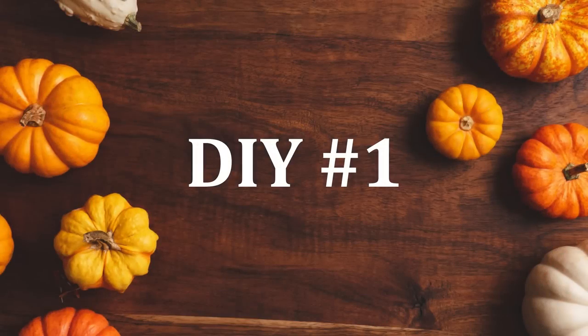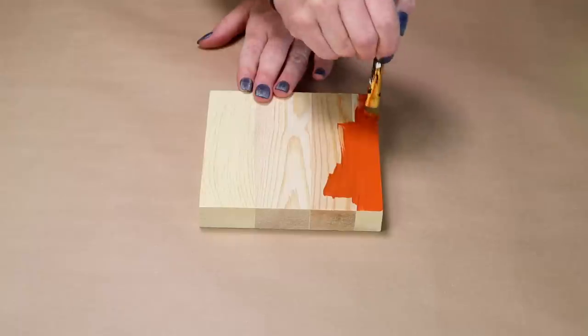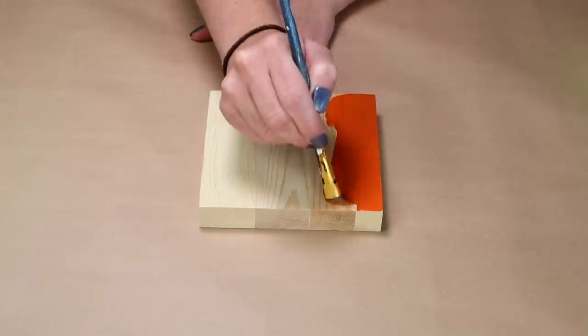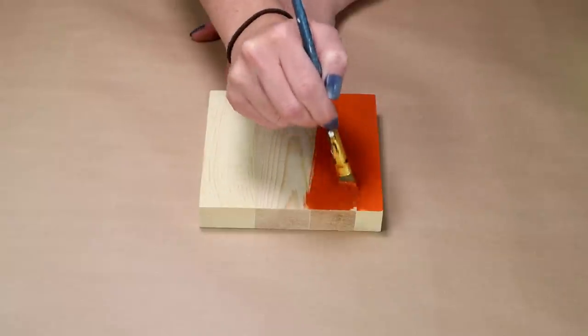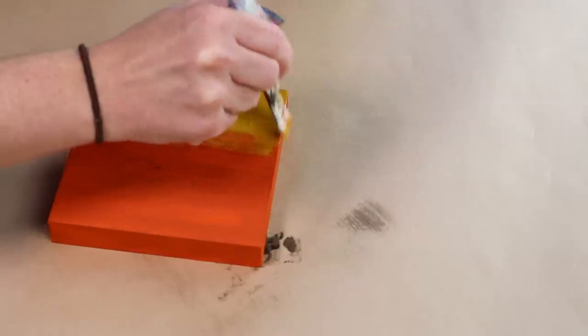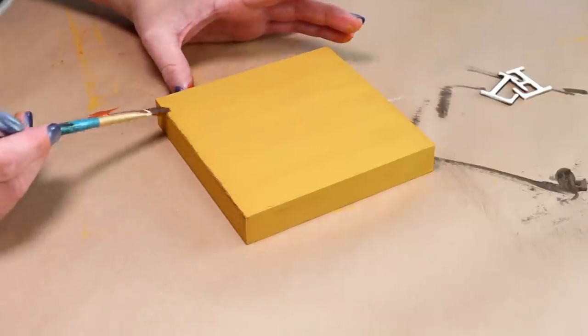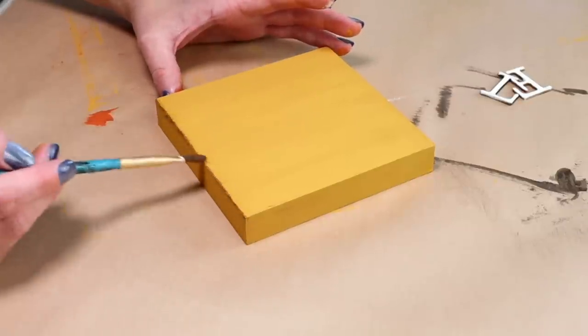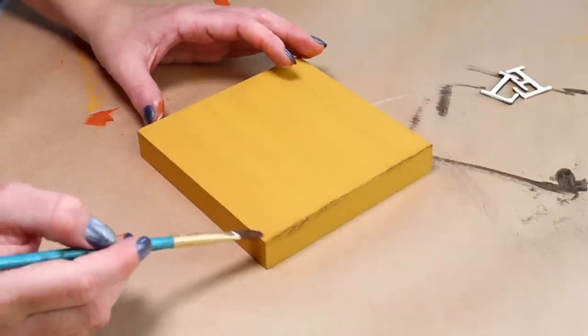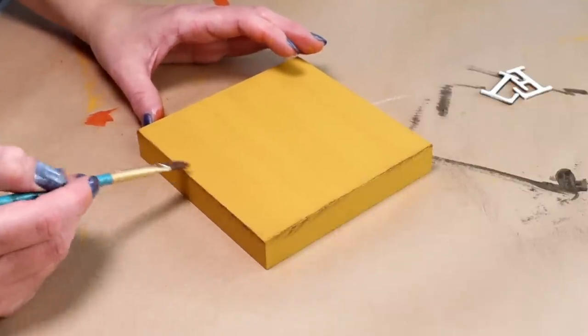For the first DIY today I'm going to be starting with this five inch unfinished wood square block, and this one did come from Michaels and it's from the Make Market brand. I first started painting it with my Pueblo colored paint but I ended up not liking it, so I'm going to be painting over it with my Folk Art matte acrylic paint in the color yellow ochre. To give the edges a little bit of a distressed look I used a little bit of dark brown paint, Folk Art burnt umber, around all of the edges.